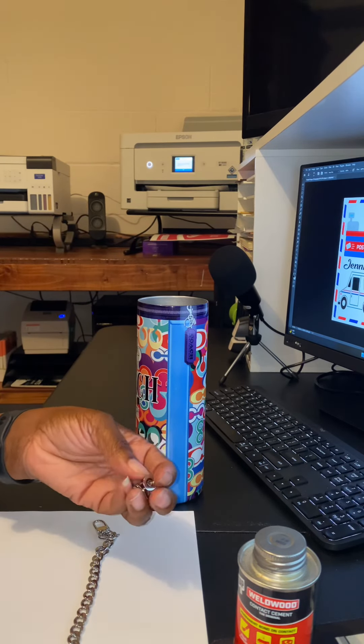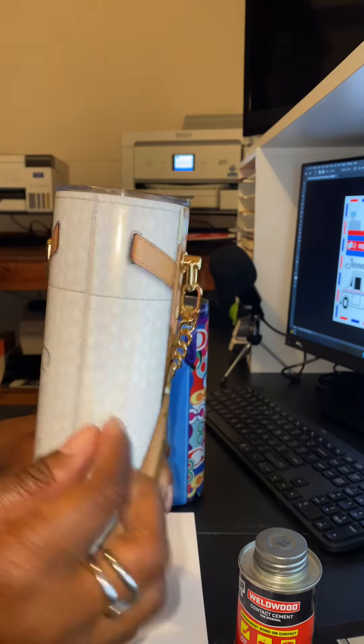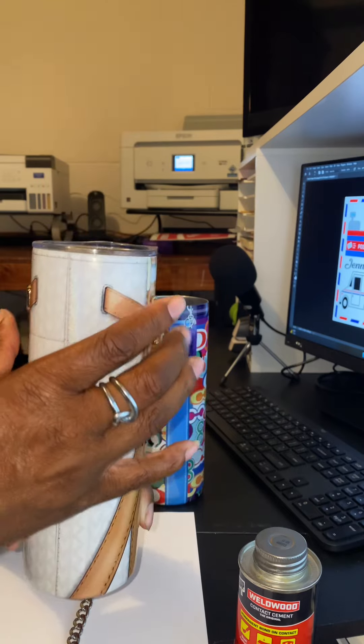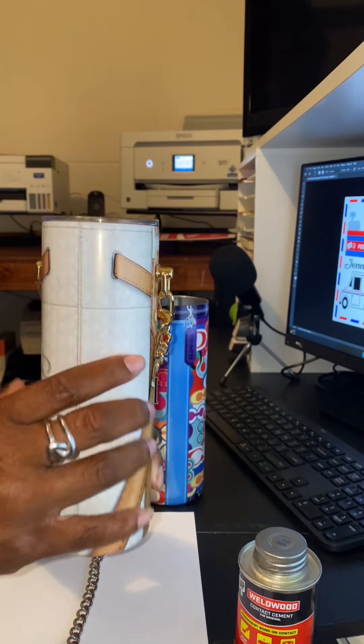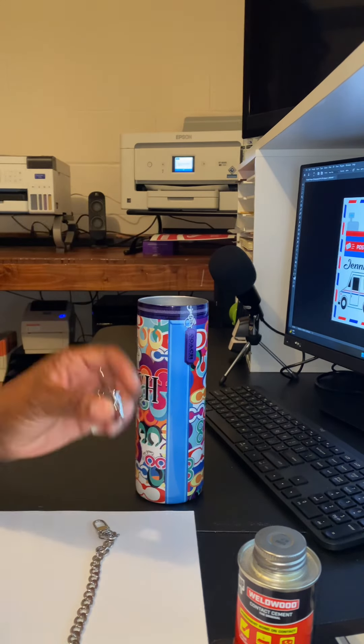I prefer that it sit flush like this one. If you have the screw in there, unless you're screwing it all the way into the bottom, it's not going to sit flush — this part is going to stick out a little bit, and it just looks kind of funny to me. So I'm going to leave those off.